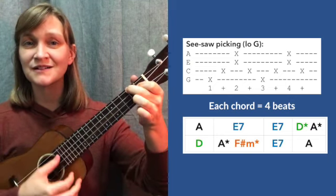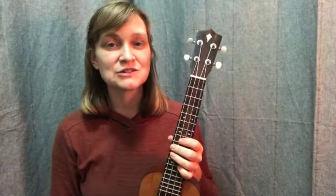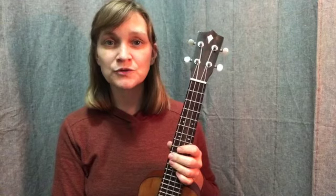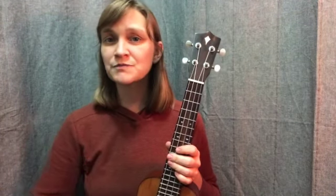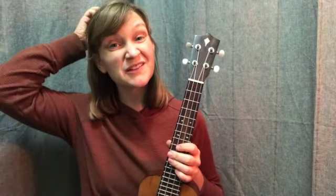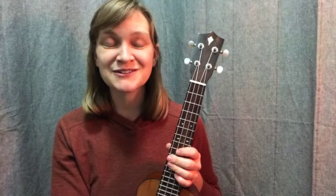Pause there. Nice work. I always take these picking patterns in smaller snippets because there's a lot I'm thinking about all at once. But feel free as you get comfortable with it — play with me a couple times, play on your own a few times, try the whole song chart all the way through, or play along with the play-along video with the picking pattern, or play along with the Mavis Staples arrangement. I've set it up so that the song chart follows her recording. Give that a try as well and see how that feels.